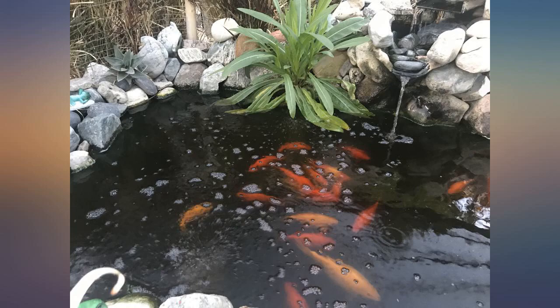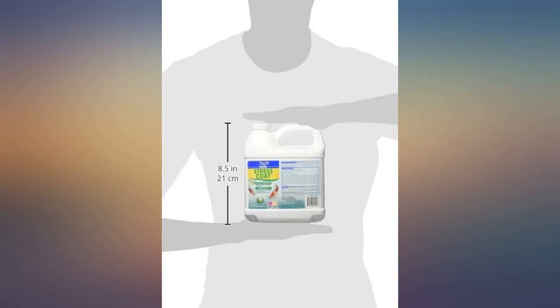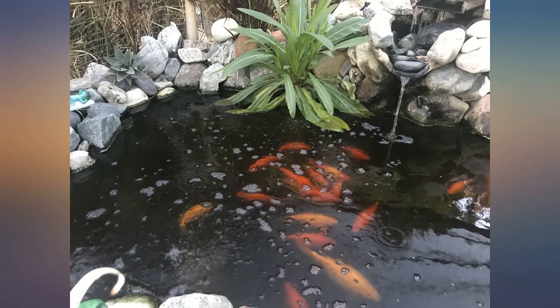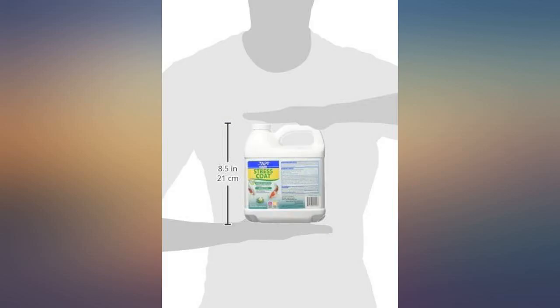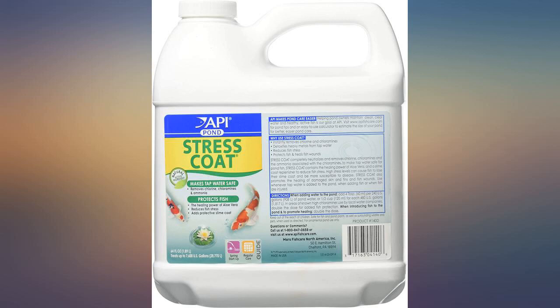I've used pond care stress coat for years. It protects my koi whenever I have to make changes in my pond water. I depend on it and it works. Great value to buy the large 64-ounce bottle online versus buying the 32-ounce for almost the same price at Petco.